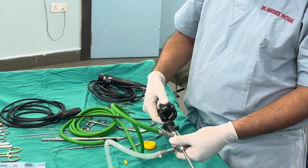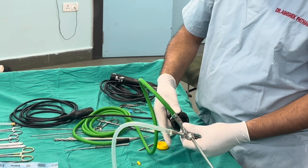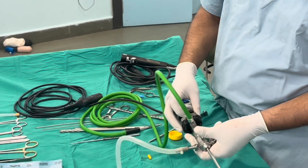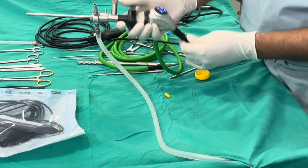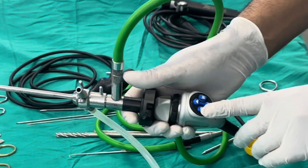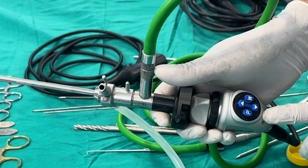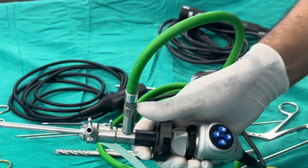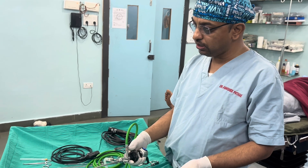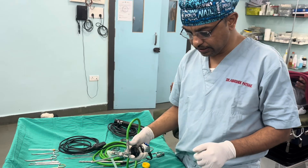After connecting the light source, we connect the arthroscope with the camera using a rapid lock system. The camera typically has two or three buttons — P for picture, W for white balance, and a control for increasing or decreasing light intensity. When putting the scope inside the joint, it is very important to perform white balance for proper colour reproduction.